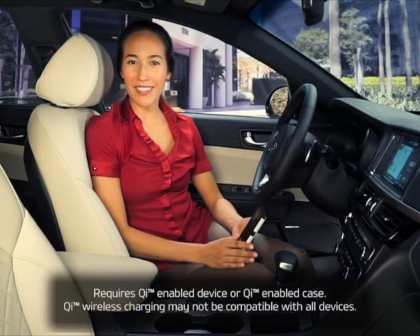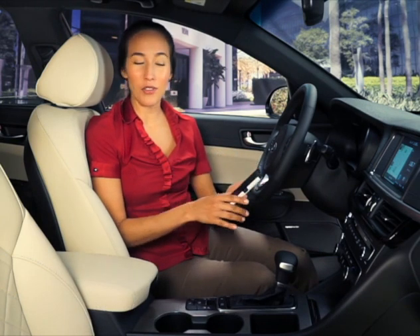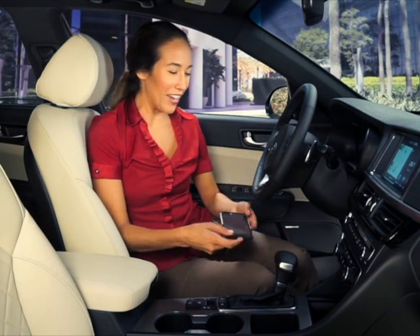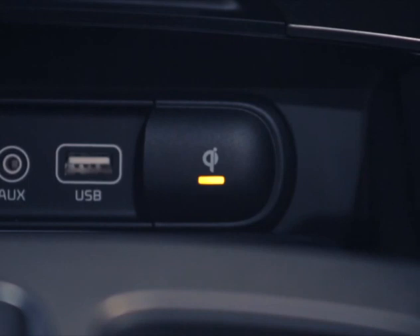With the wireless smartphone charging system, it's easier than ever to charge up smartphones and other portable devices. Just slide open the tray cover and place your smartphone on the center of the charging tray. You'll see the indicator light change to amber once wireless charging begins. After the charging is complete, the light will change to green.